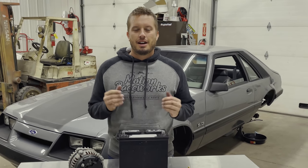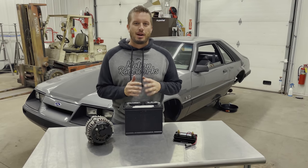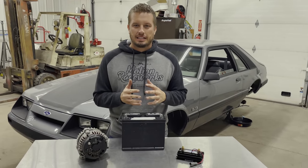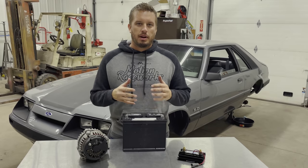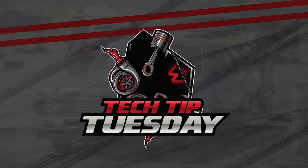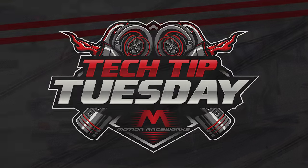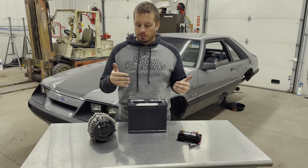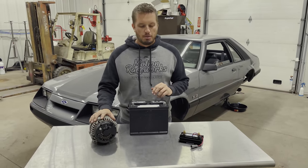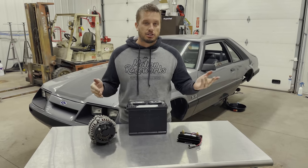Hey guys, welcome back to yet another Tech Tip Tuesday — the first one of 2022. I promised to bring you many more; the end of last year got a little bit busy, but we're back. Today we're here to talk about kill switches and wiring them in with alternators so that your system works properly. There are three main components in a kill switch situation with an alternator: your alternator, your battery, and the kill switch.